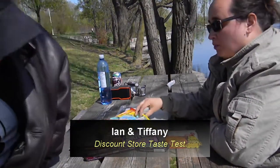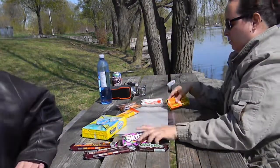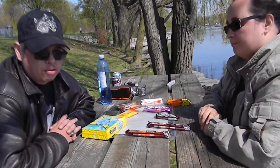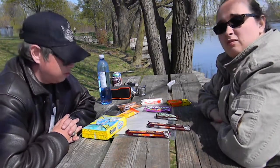Hi everybody! So we're back. We're doing another product review. This time it's sweets, snacky foods, stuff that your kids kind of want all the time. Or Tiffany.